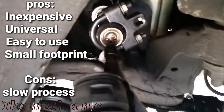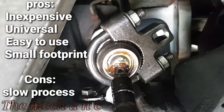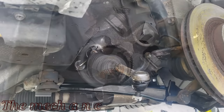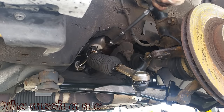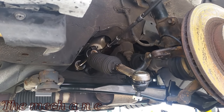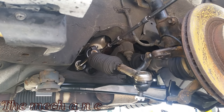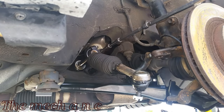Welcome back. Here we have an inner tie rod tool that's made for the DIYer, so it's going to help you get this done plain and simple. It's definitely not the professional grade tool, so it is going to take a little bit longer, but it also does not carry the hefty price that professional tools carry, and you could pretty much get it at any local auto parts store.